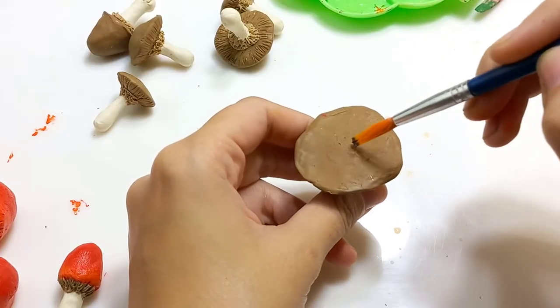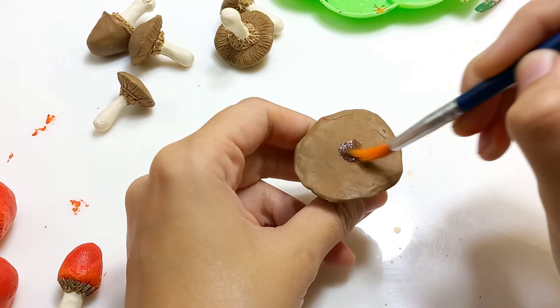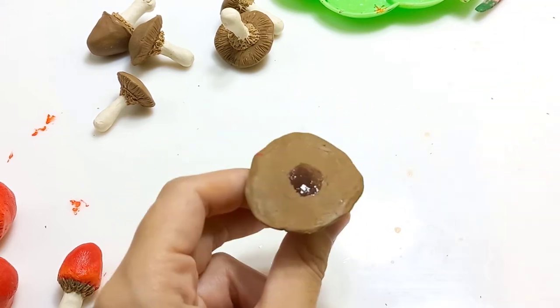For the brown ones I'm going to add a little bit of dark brown in the middle and blend it in.